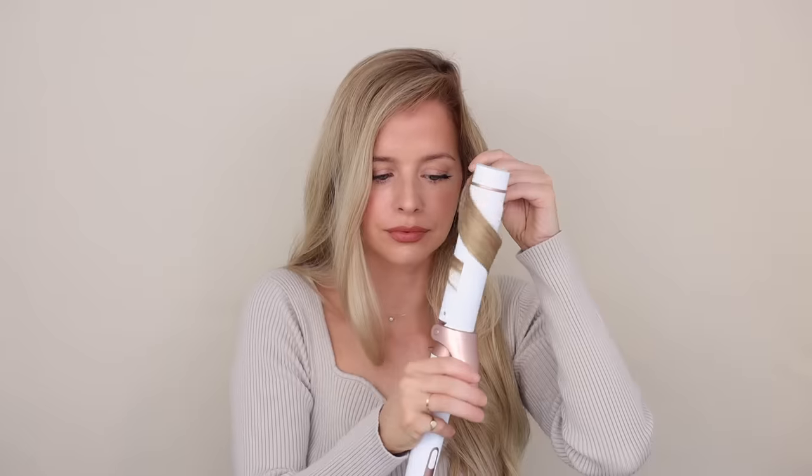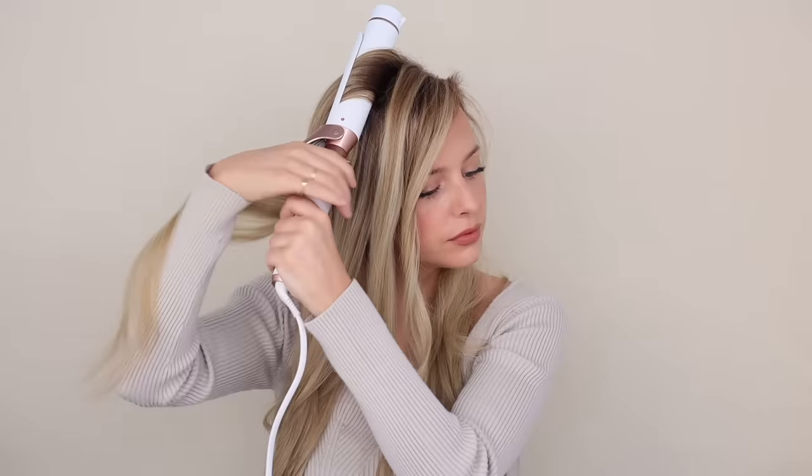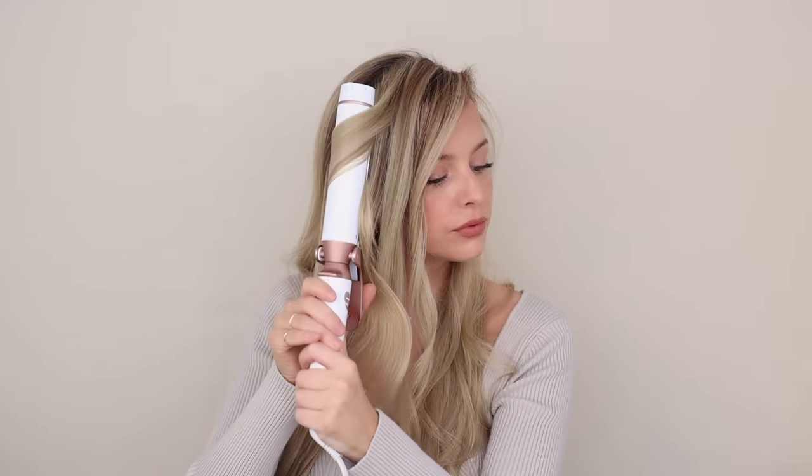I'm just going to repeat this throughout the rest of my hair really quickly. And if you want even more body and movement, you can alternate the directions, but I'm going to be doing it all away from my face. On the right side, it's the same idea — barrel on at the top and then just twist it away from your face. That was so quick. Now just use your hands to fluff up your hair. Hair is prepped.